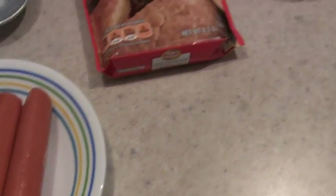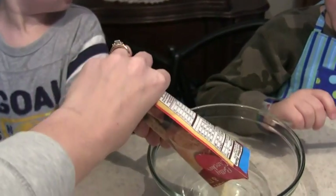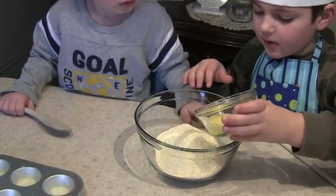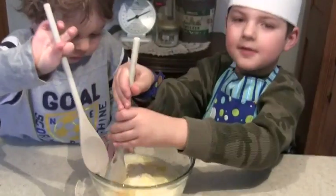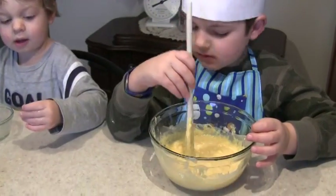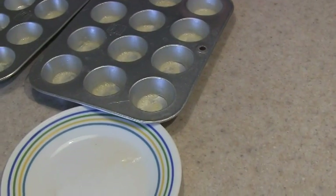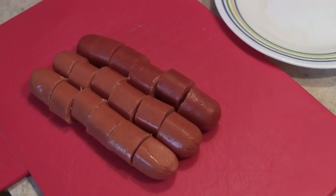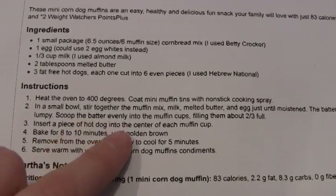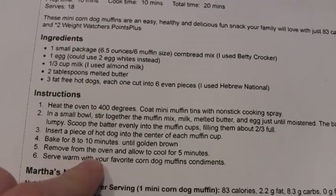The first thing we do is take our cornbread mix and mix all these things together. I have the oven heated to 400 degrees and I coated our muffin tins with non-stick spray and cut up our hot dogs into six even slices. All we do is scoop the batter evenly into the muffin cups, insert a piece of hot dog in the center, and bake for 8 to 10 minutes until golden brown.